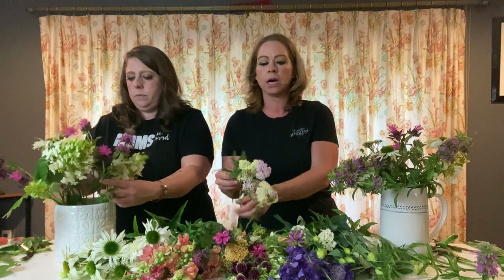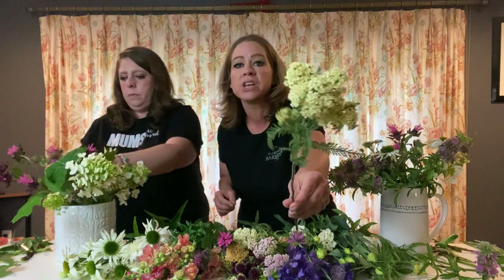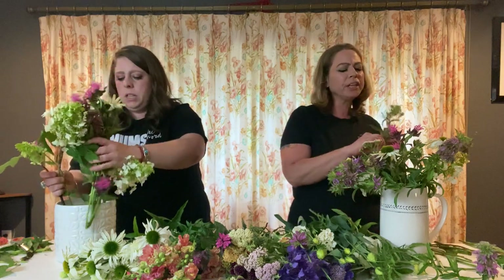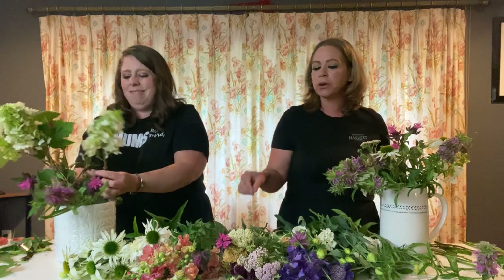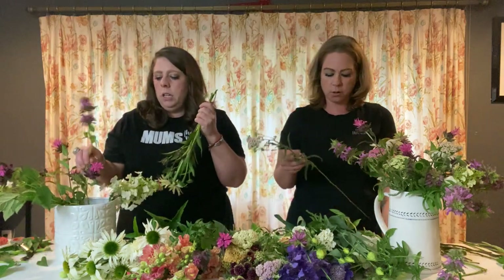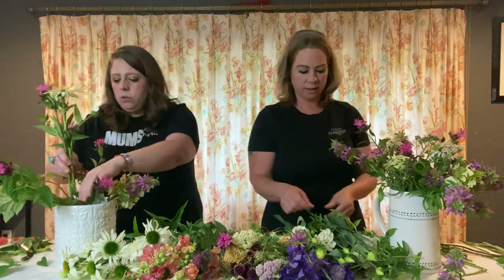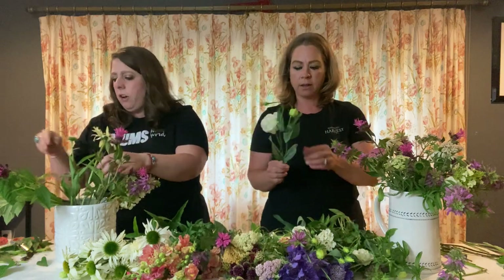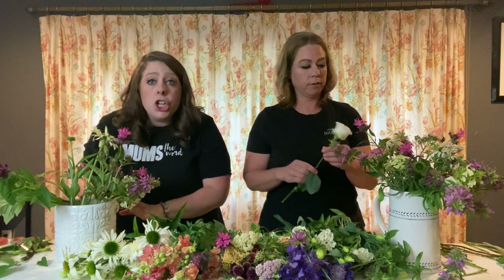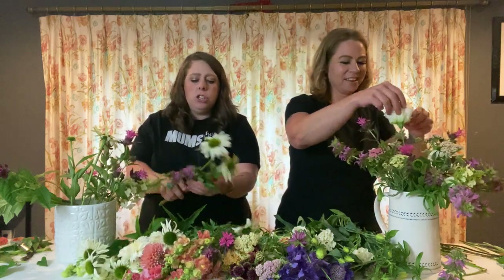I am digging this yarrow. Cottage yarrow comes in a variety of colors and makes a great impactful filler when you want to create volume and mass in your designs — a little goes a long way. If you've watched our other Designing with an Idiot episodes, you'll notice we often design in flower frogs, but today there's nothing in this vase but water. I got this vase at Dollar General for $4 — nothing fancy that you can't do at home.